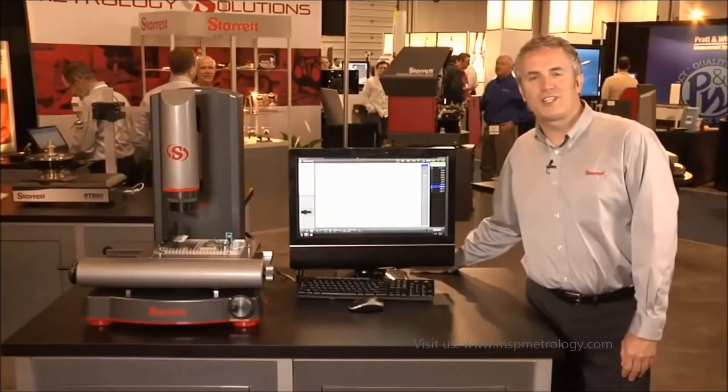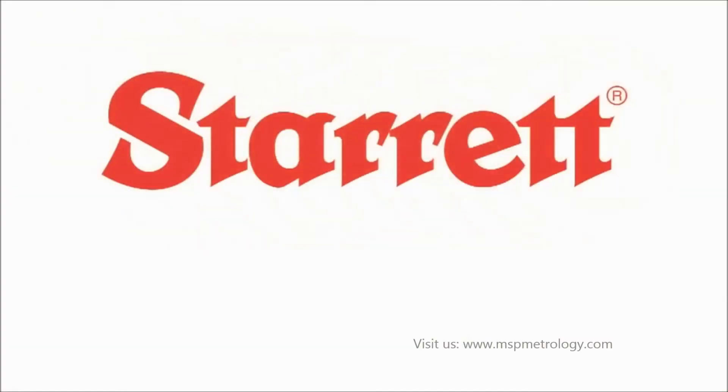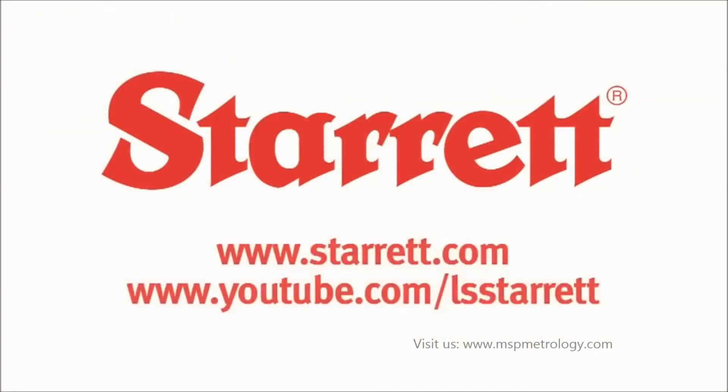If you'd like to find out more information on these exciting new products, please go to our website at starrett.com or you can find us on YouTube.